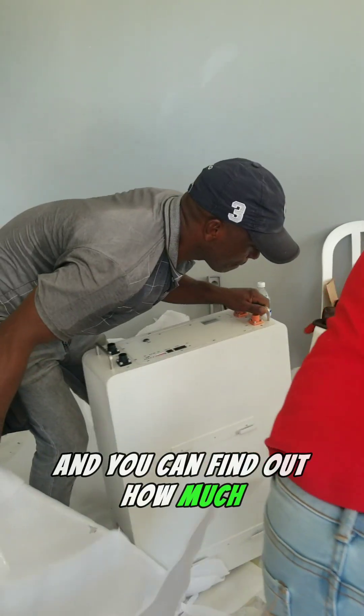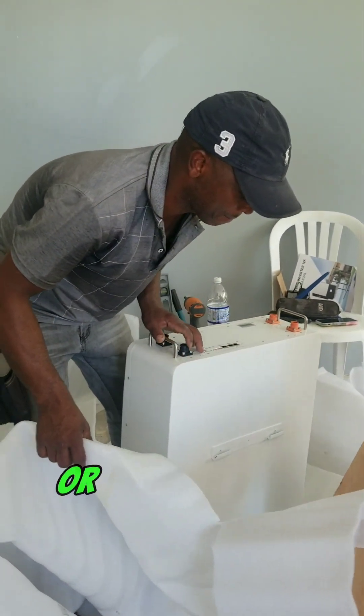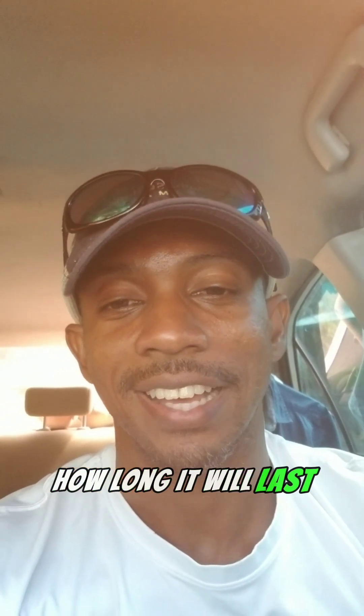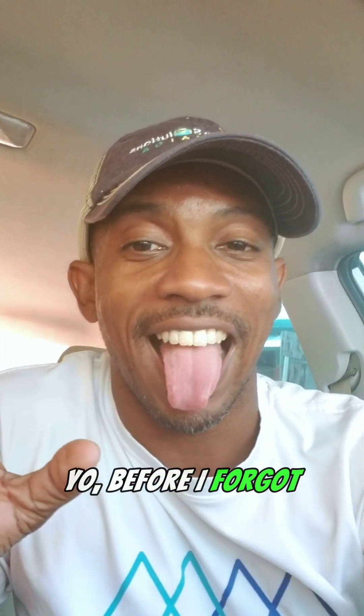That's how you do the math to find out how many batteries you'll need to run your AC, or alternatively, if you have one battery pack, how long your AC will last on it.